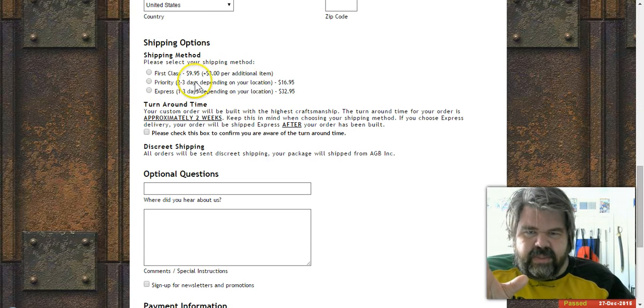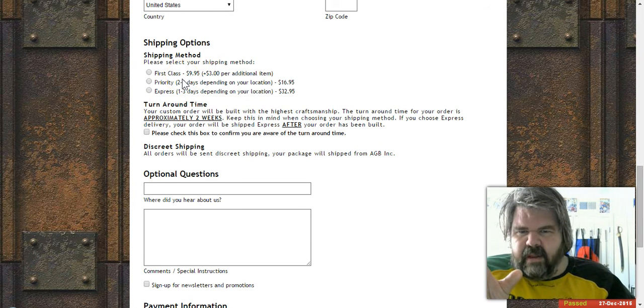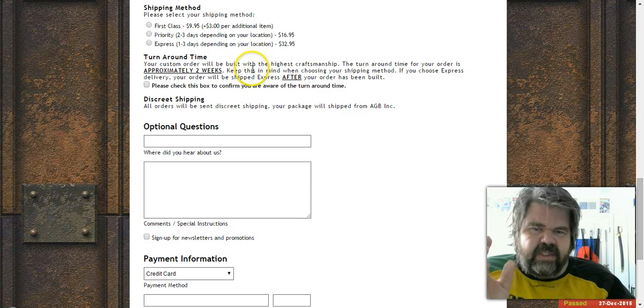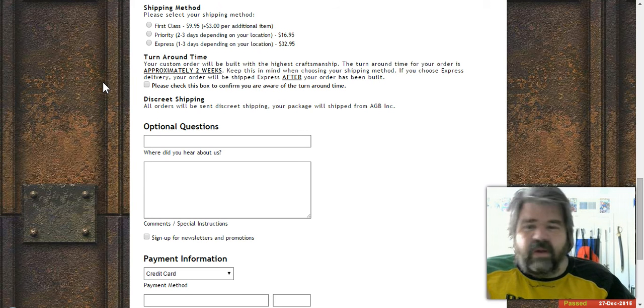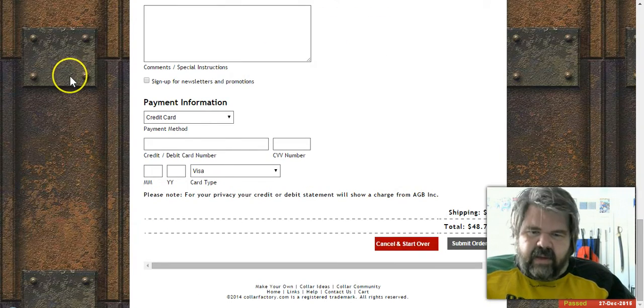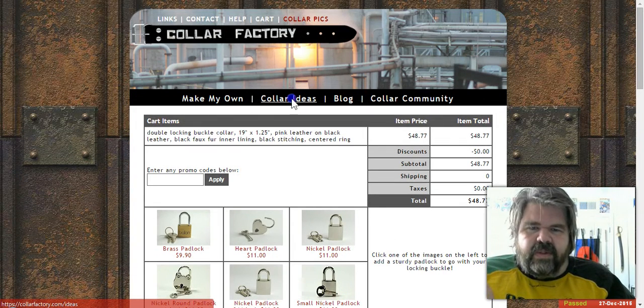For shipping, you've got a basic first-class option around ten dollars, priority, or express. I did priority — it takes approximately two weeks, though it's running a little longer right now due to the Christmas season. Shipping is discreet: it won't say Collar Factory on the package, it'll show as ABG Inc., so it looks like a generic package.